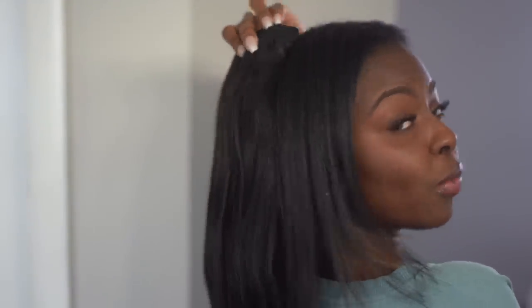These clip-ins are in color 1b. I did just dye my hair black, so it's giving more of a natural black — I went all the way jet black. So if you see a little bit of a discrepancy, just pretend you didn't. I'm just gonna begin adding these to my hair.